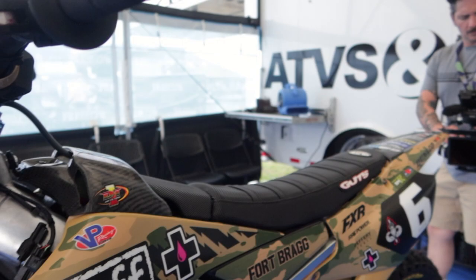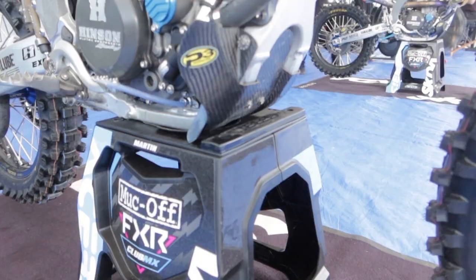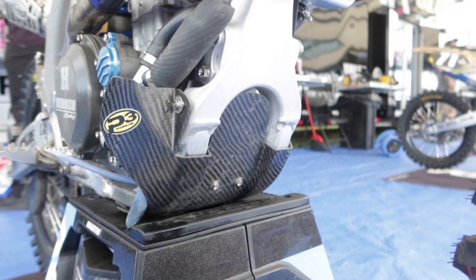Up here we have a P3 airbox cover. We also use a P3 skid plate — they're durable and lightweight. And we use a P3 carbon cover on our rear rig setup as well.